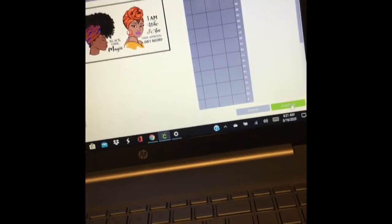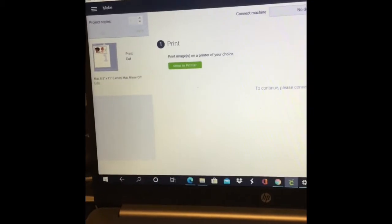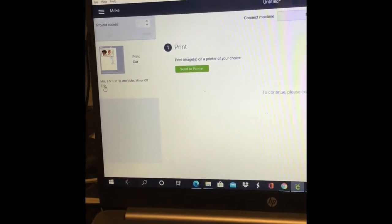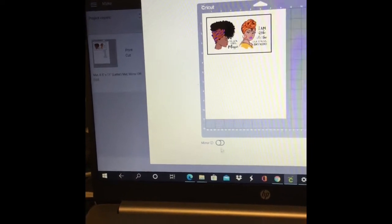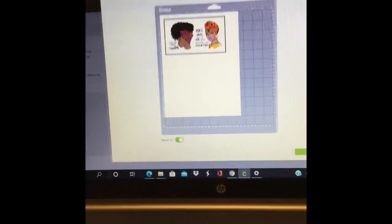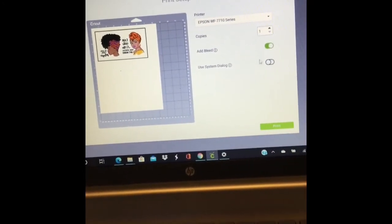After you select your images and sizes, hit 'Make It' and it'll take you to the next screen showing your images. This part is very important: before you send it to the printer, you have to turn on Mirror. You have to do that because the images have words, and if you don't hit mirror they'll print out the wrong way — learn from my mistakes.